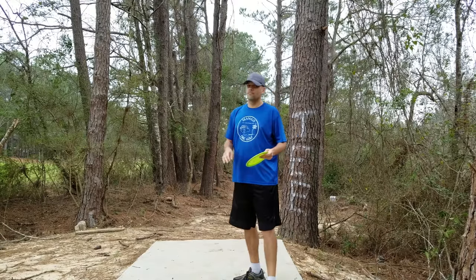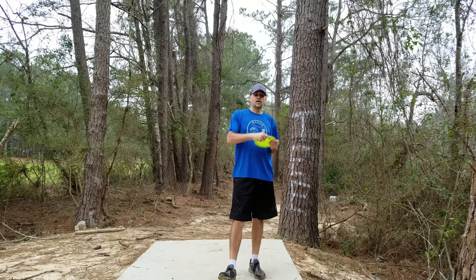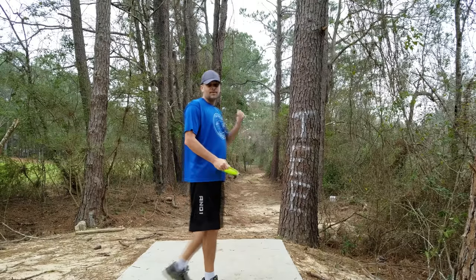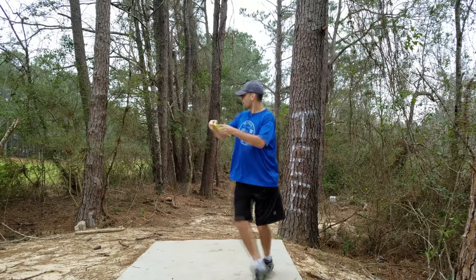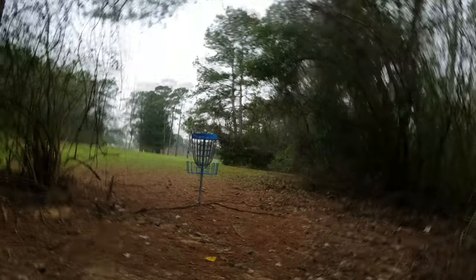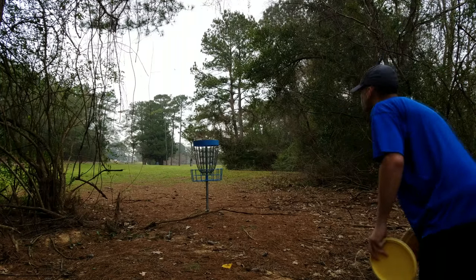Let's switch into a little tunnel shot. I'm going to try to show you why I choose to go to the F5 for a tighter shot like this when it is probably too much disc. But if you power it down, it will still hold a nice true straight line, and that's what I'm looking for on a tight tunnel. It is dead straight and it will hold whatever line I put it on. You can power way down on it and give it a nice hyzer and let it just hold that hyzer all the way in.